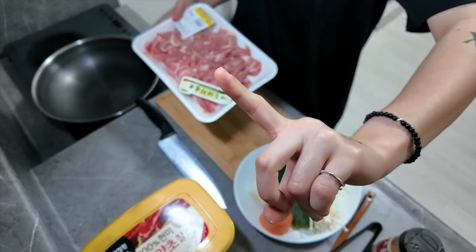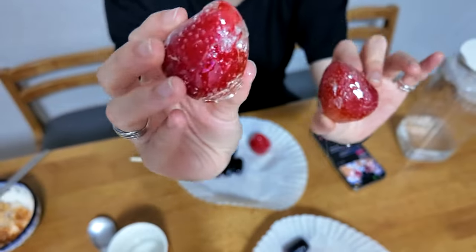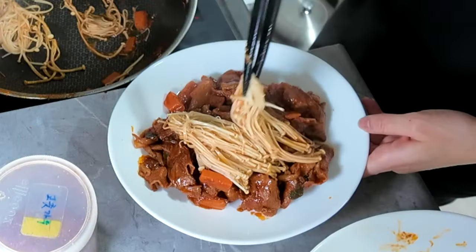Today we're gonna make for one person stir-fried spicy pig. It is Korean style.